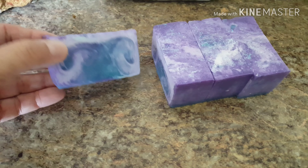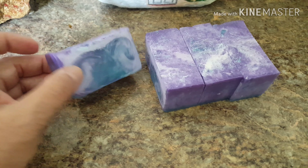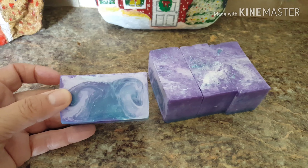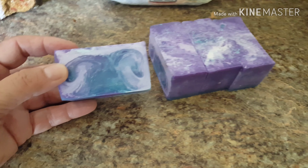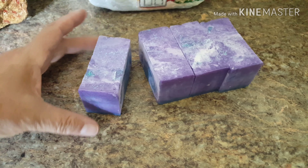The galaxy soap is ready to go — it's ready for sale now. It's just made of glycerin. It doesn't have any lye in it and it doesn't have any coconut oil in it. It's coconut-oil free, so if anybody is allergic to coconut oil, this does not have any coconut in it.